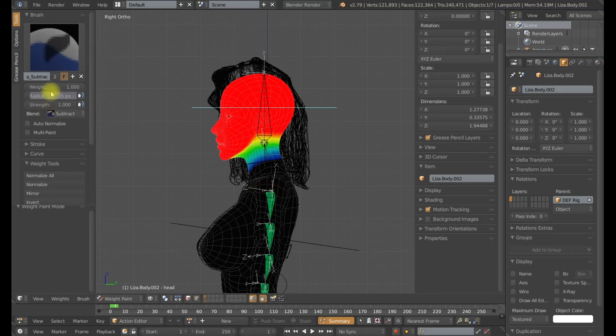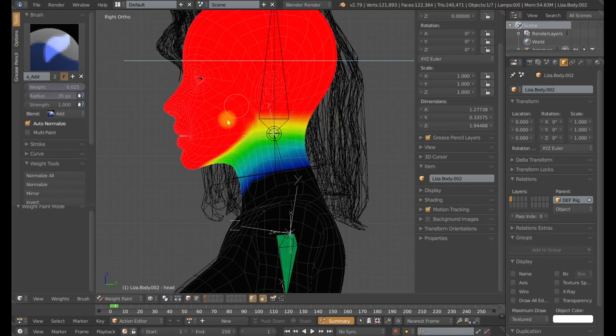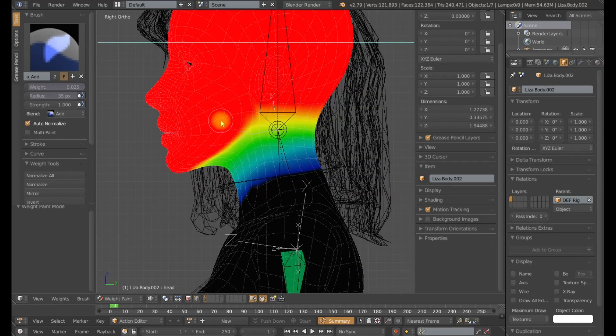So I am going to go to my add brush, I am going to turn my weights very low — 0.025 — and I will use auto normalize from here on out. That way when I add weights to one group, it is going to remove them automatically from the next to keep those weights normalized and to keep the colors that I am seeing on the screen true and the way that Blender will see them.